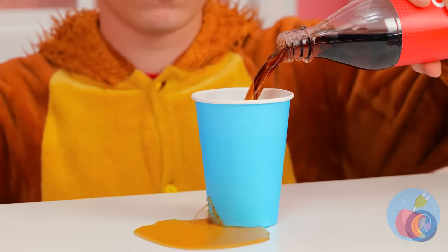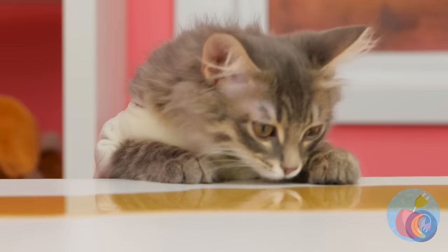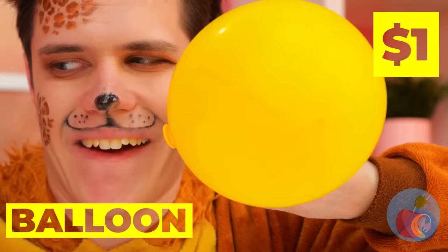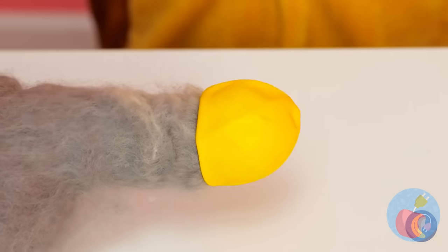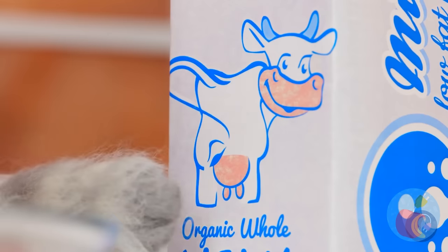Oh no! Cola is a terrible thing to waste. Careful, you don't want any sticky paws. Don't worry, just blow up a balloon and deflate it into a brand new glove. You could just lap it up, but cats prefer milk.